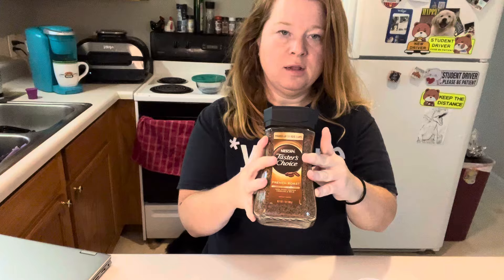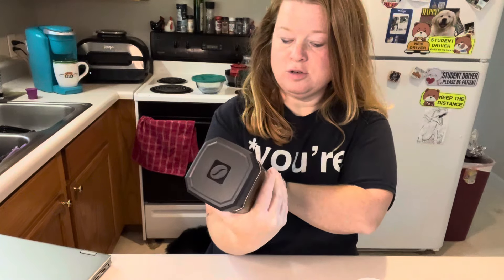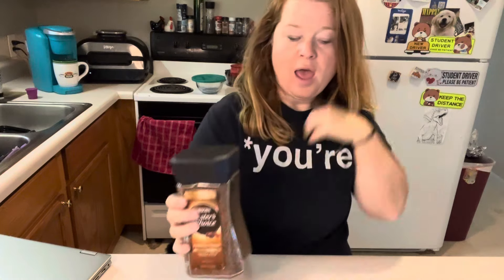You'll need hot water and this Nescafe Taster's Choice instant coffee. I know there's a few different flavors but my store only had the French roast, so that's what I got.